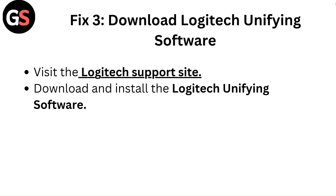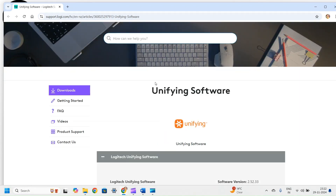Fix 3: Download the Logitech Unifying Software. Visit the Logitech support site, then download and install the Logitech Unifying software.